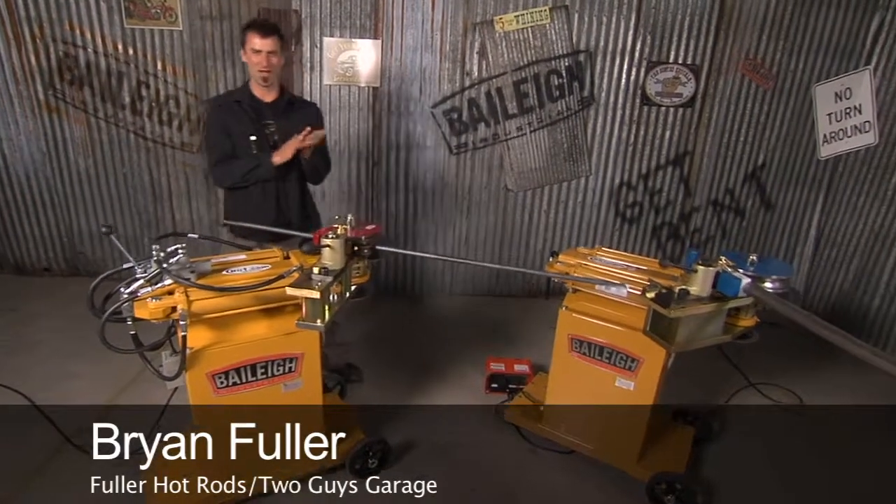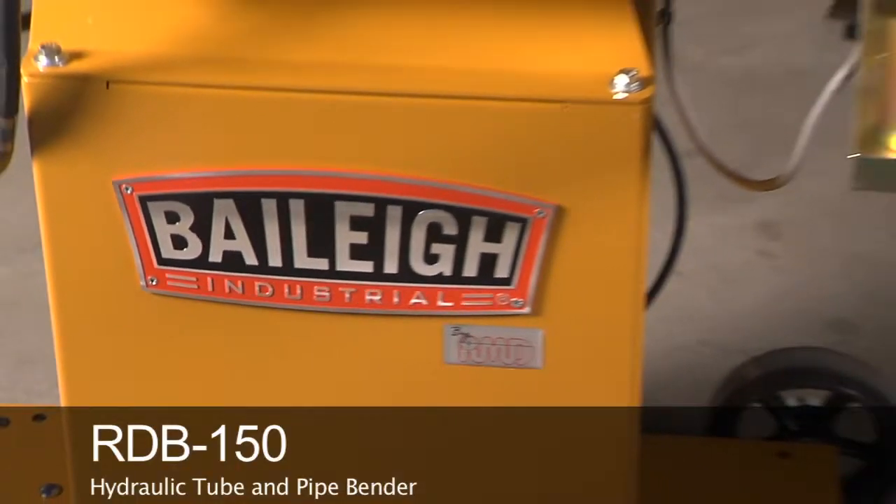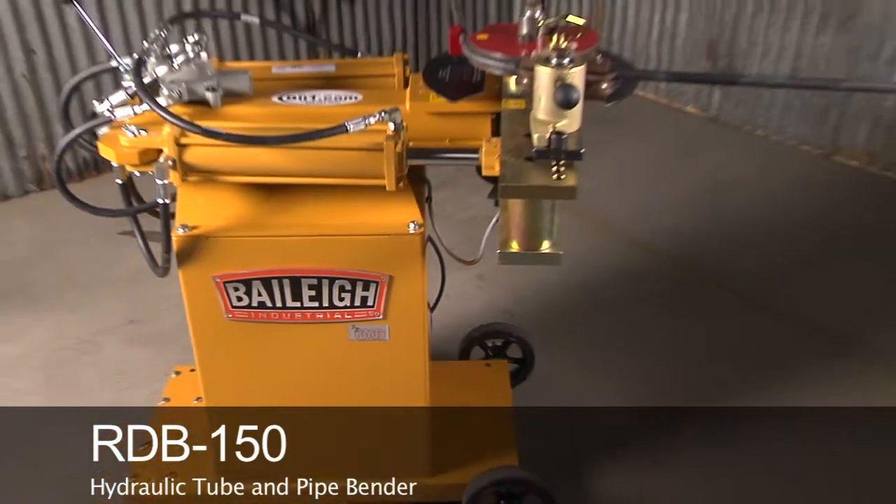All right, time to step it up. Now let's say you maybe looked at the ratcheting type, then you looked at the hydraulic ratcheting type. Now it's time to get into the full hydraulic lazy boy version: the Rotary Draw Bender 150.